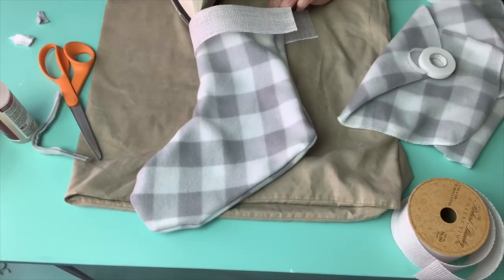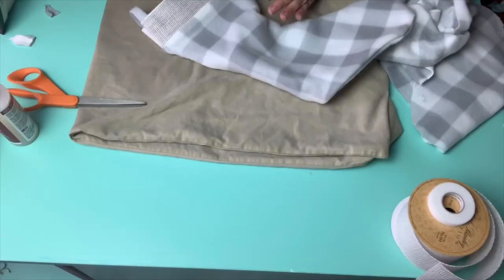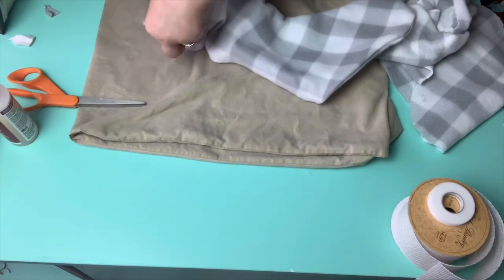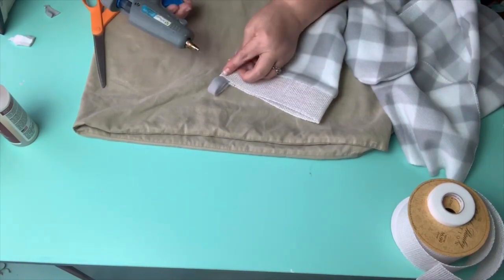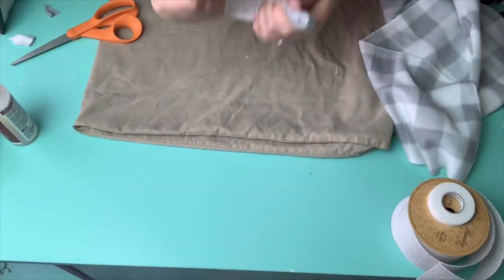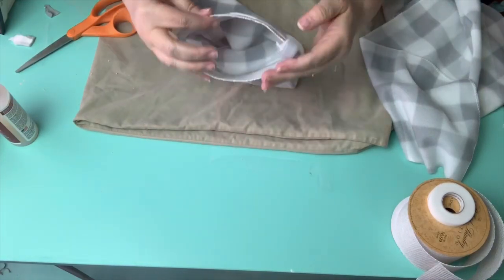Once you get to the edge where the two ribbon edges meet up, you're going to fold those into each other to make a seam, and then I took the ribbon and put it in between the two folds. This is where I use my hot glue gun, and right here you can see right by the fold is where I glued all of that.